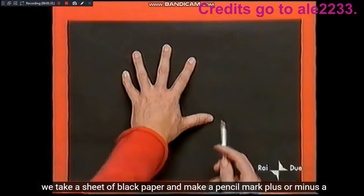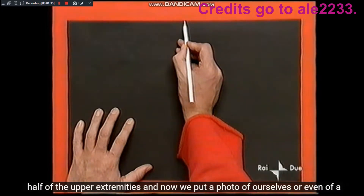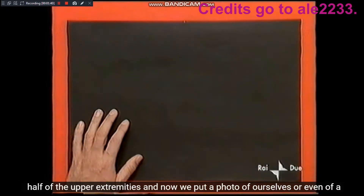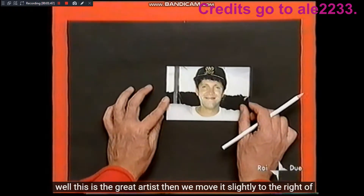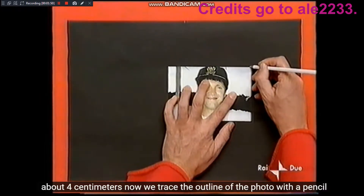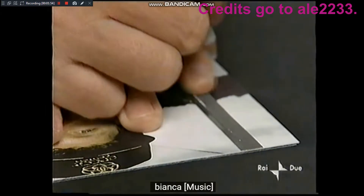Prendiamo un foglio di carta nero e facciamo un segno a matita più o meno a metà dell'estremità superiore. E ora mettiamo una foto, nostra o anche di un nostro amico. La mettiamo al centro del nostro foglio. Questo è il grande artista. Poi la spostiamo leggermente verso destra, di circa 4 centimetri.